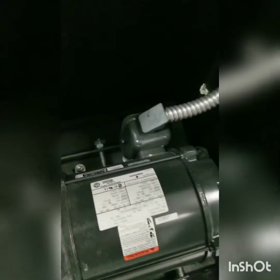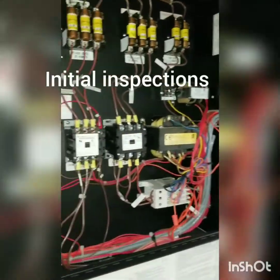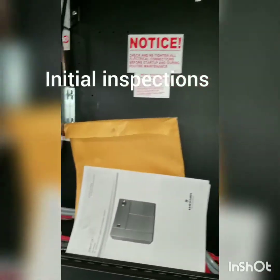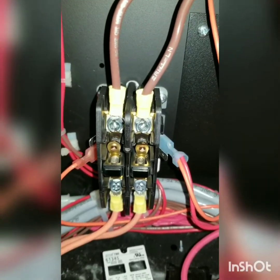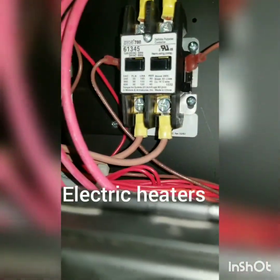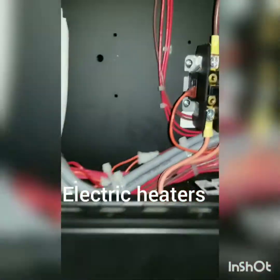Pretty nice setup on these Liebert units. We're going to do a little maintenance today — just going through checking amp draws. The contactors look like they're about ready to go. These are our reheat contactors: reheat one, two, and three. I'm glad to get those guys replaced.